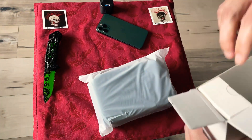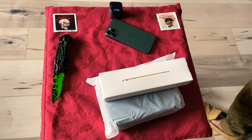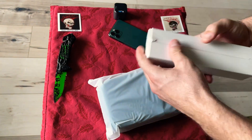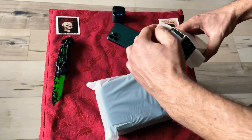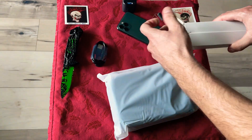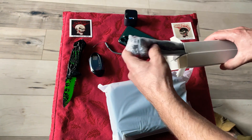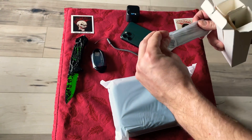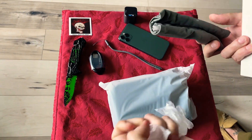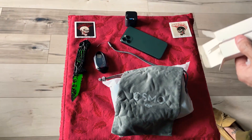It's wrapped up in a plastic case. Here we have the plug, the wrist strap, and a nice little carrying bag for it.